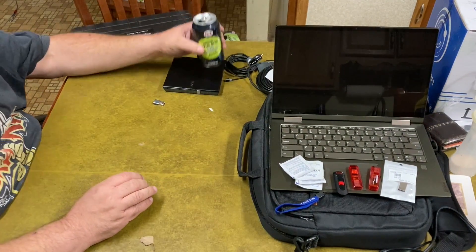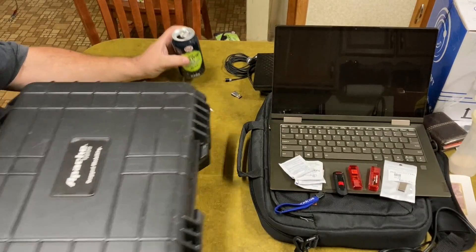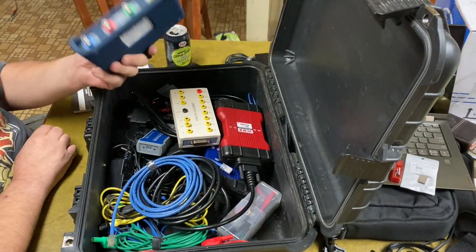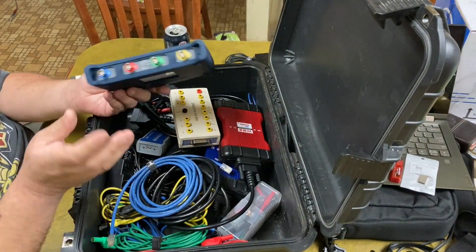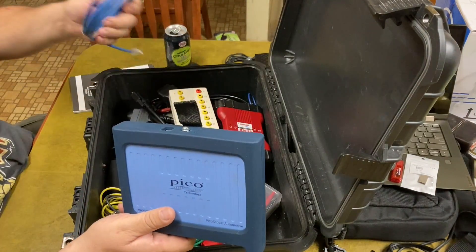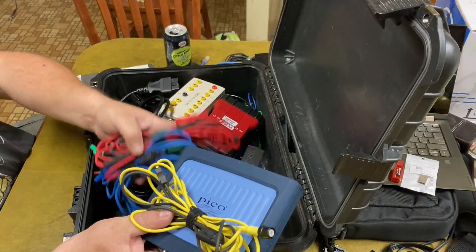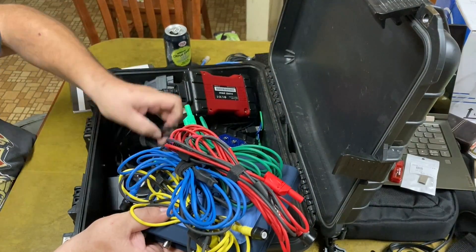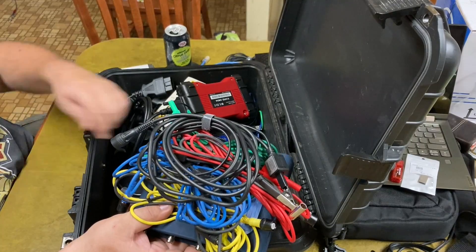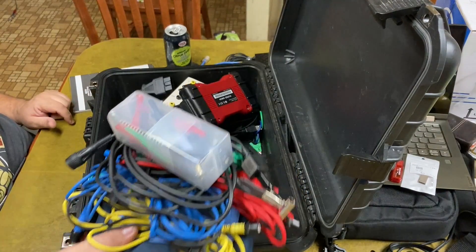I'll go through some of the tools I actually have that I hook into this. I keep them all here in this Apache case — lost the foam a long time ago, but I just stuck them down in here. This is my Pico scope, four channels. Really nice tool to have when you need it — just takes a USB 3.0 cable. I've got some probe wires right here, a spark plug pickup wire, and I have some Hantek low amp clamps that go on this but they're not in here. I've got my little thing of ends and adapters, attenuators in there.